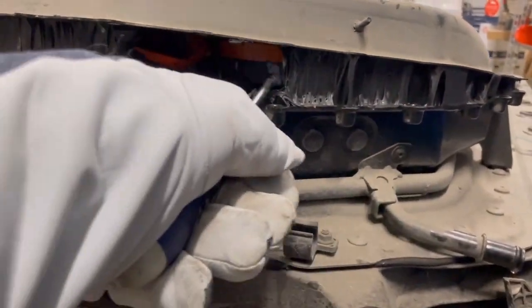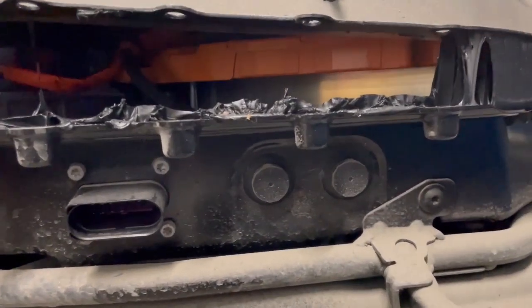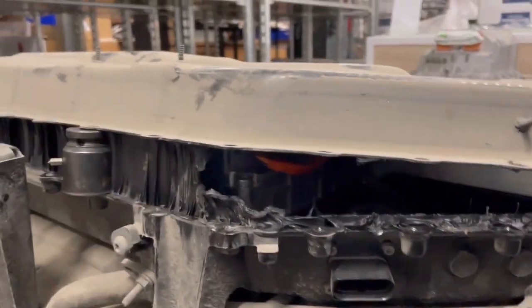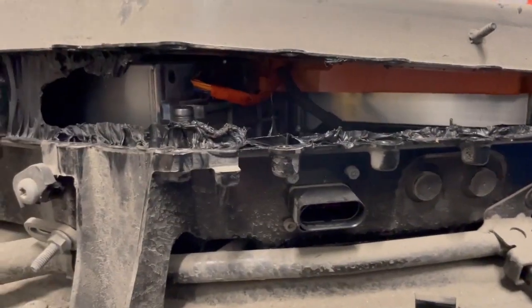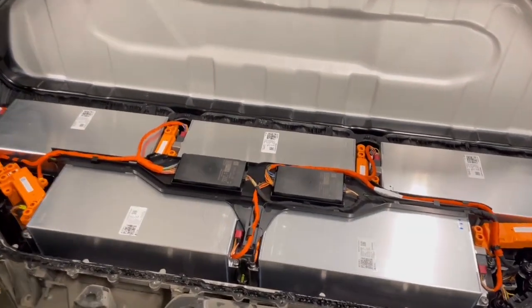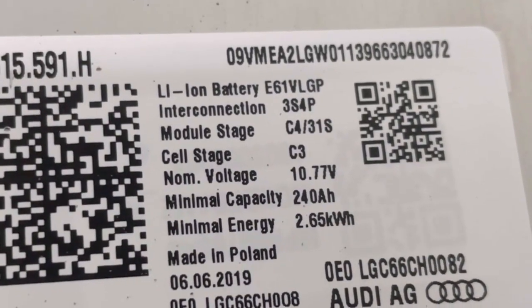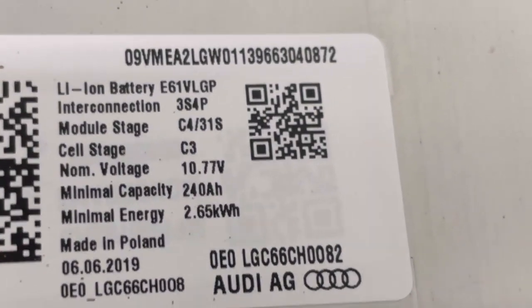Here we can start to see the modules — this is very, very sticky. Okay, so here we have it. Here we have five modules. And as you can see, they are built like this — here we have a 3S4P configuration. Each module is rated at a capacity of 2.65 kilowatt hours, and that's the minimal energy.